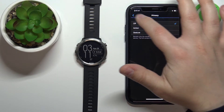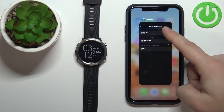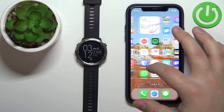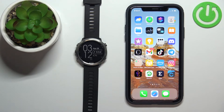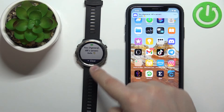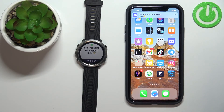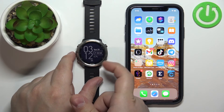Once you're done you should be able to receive the notifications on your watch. Let's close Garmin Connect and open Discord. I'm going to send myself a message on Discord, and it should pop up on our phone and also on our watch. We got the notification on our phone and also on our watch. You can press the down button to clear the notification.